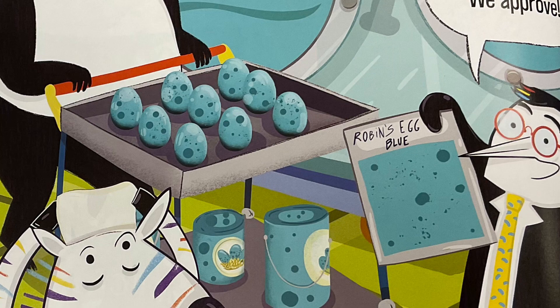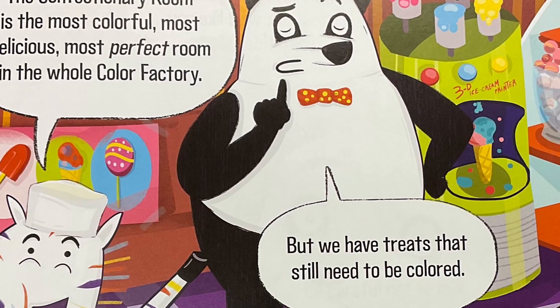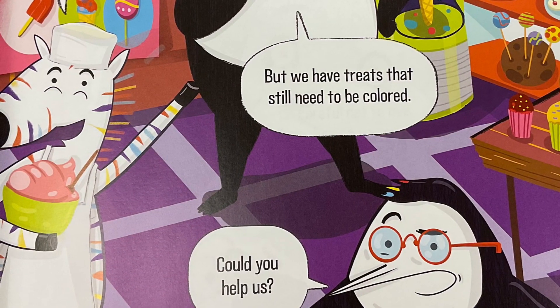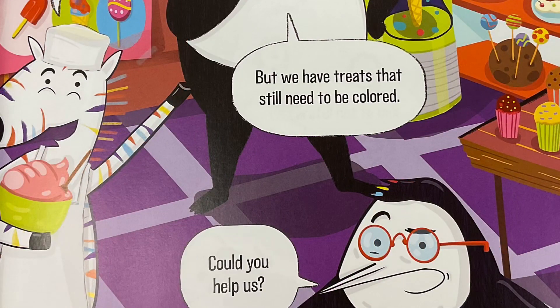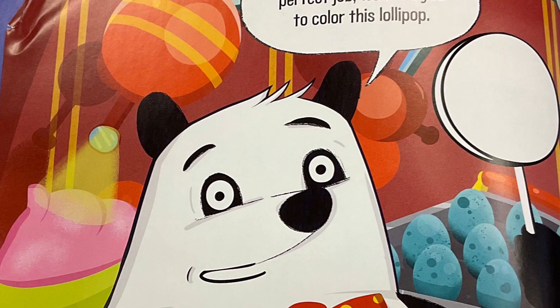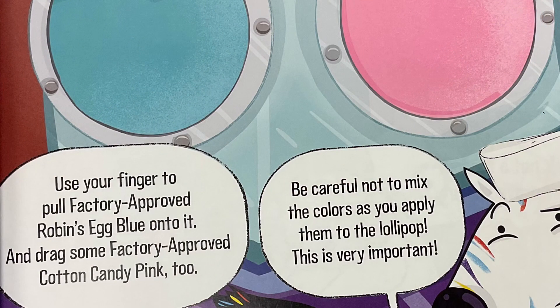The confectionary room is the most colorful, most delicious, most perfect room in the whole color factory. But we have treats that still need to be colored. Could you help us? Since you're doing such a perfect job, we'd like you to color this lollipop. Use your finger to pull factory approved robin's egg blue onto it and drag some factory approved cotton candy pink too. Be careful not to mix the colors as you apply them to the lollipop.